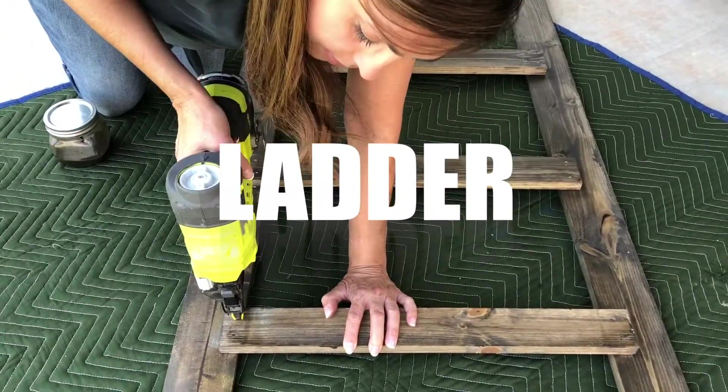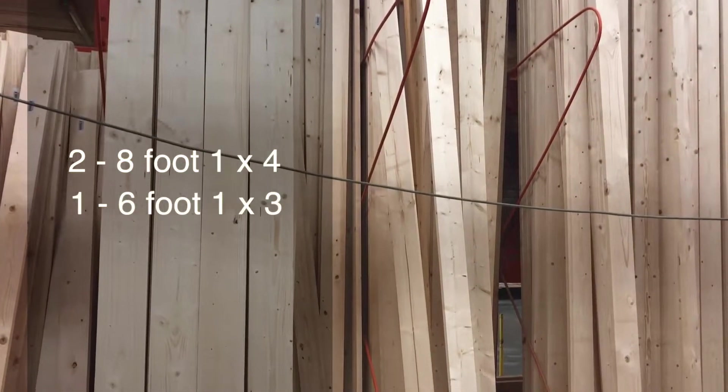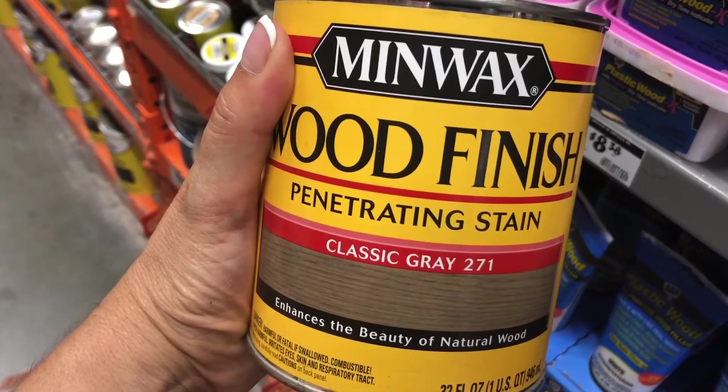That already looks 100 times better. Next up, we have a DIY blanket ladder. You'll need two 8-foot 1x4s and a 6-foot 1x3. I make a custom color by mixing one-part Jocko Bean to two-parts Classic Gray. Now it's time to get to work — let's head back to the shop.